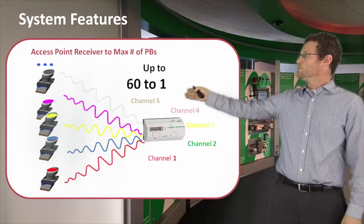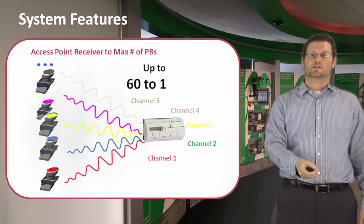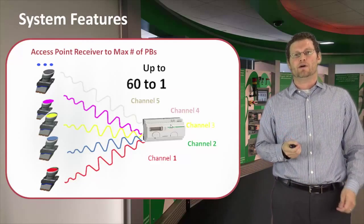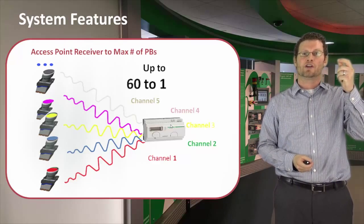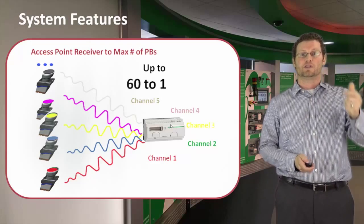We have a standard push button, and we also have a dual action push button. The standard push button converts energy on the press. With the dual action, you can convert energy on the press, but also on the release.